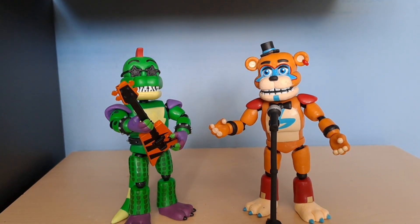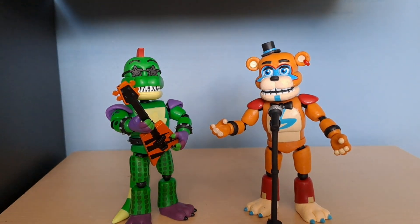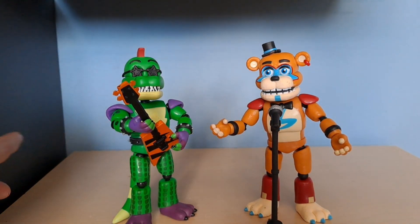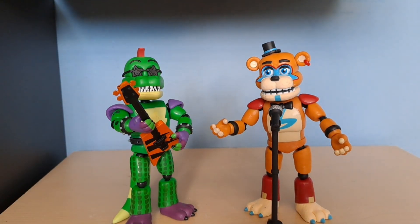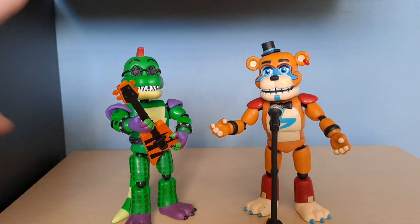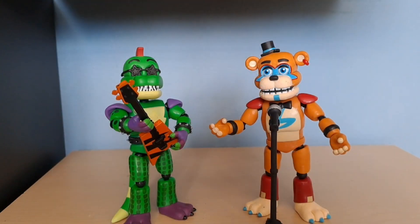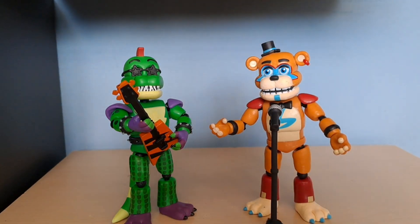I'm gonna buy the rest of the set in the future, and who knows, I might do a review on them as well. I actually really did like them and I'm happy that I bought these figures to put in a little display. I actually moved my desk around — you can see this shelf right here, instead of being next to my bed. I'll probably show it in a video, but yeah, it's just new storage.